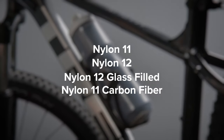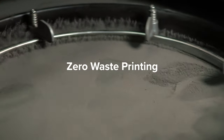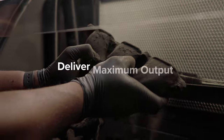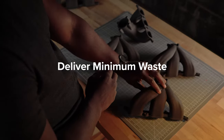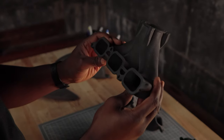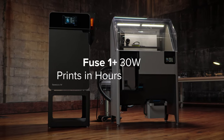We reached a major milestone: zero waste printing, enabling lower cost per part so you can deliver maximum output and minimum waste — providing whatever the world may need tomorrow and today. Fuse One Plus 30 Watt: industrial quality parts in hours, not days.